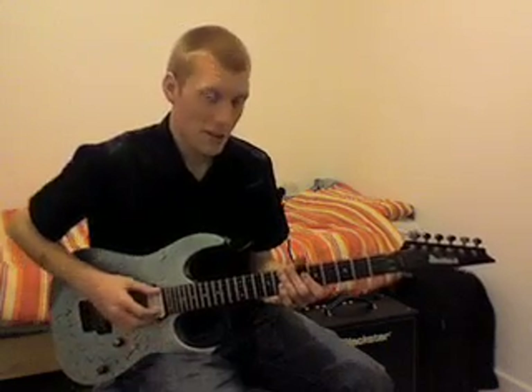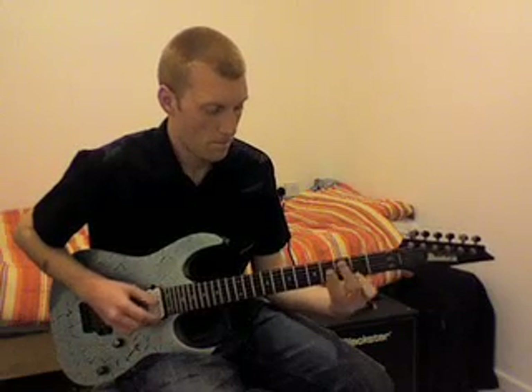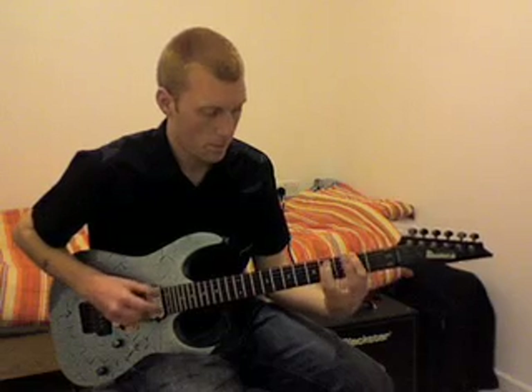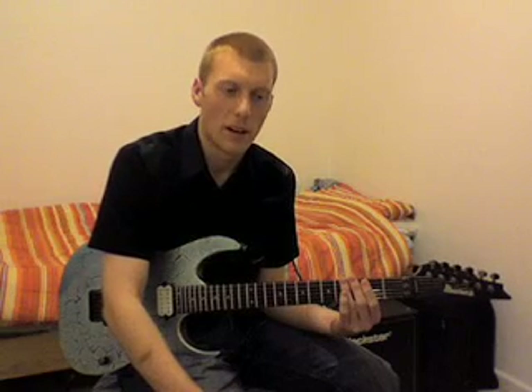I'll play it for you first and then I'll break it down for you. So here we go. That's going to be the first part. Now I'm going to break it into little three-note segments, so if you want to take note of these, just keep watching it over and over again. You'll get it soon enough.